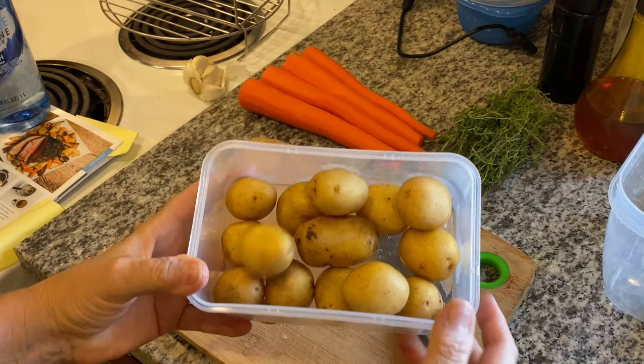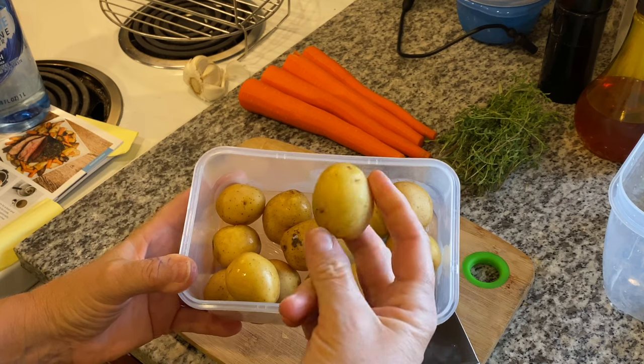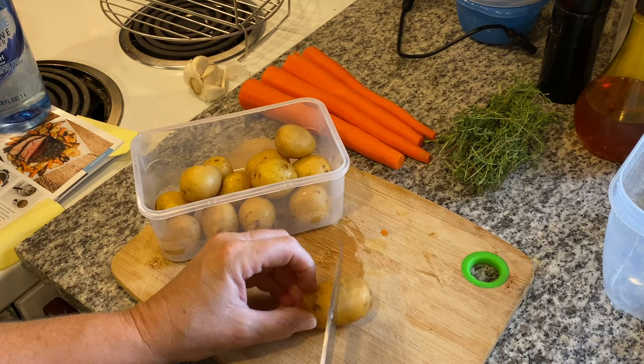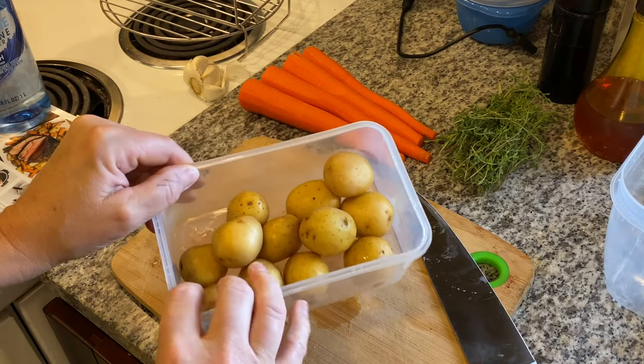I don't have any russets, but I do have these little baby golds. I'm going to leave some of these whole, and like this one, I'm going to give it a pretty little edge — chop that one in half, but the rest of these are small.